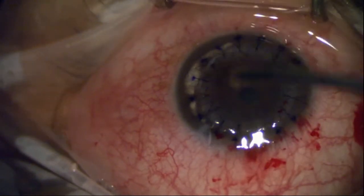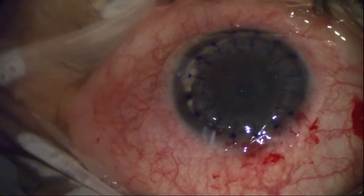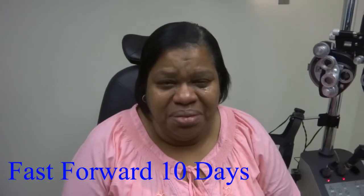And now let's hear from our patient 10 days later, after I take off the amniotic membrane that we put on. How do you feel?